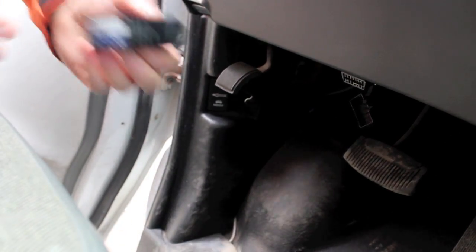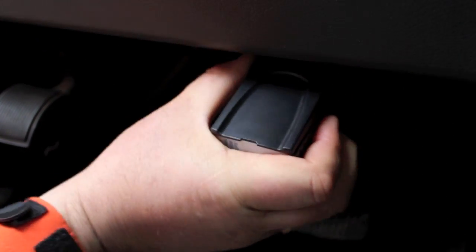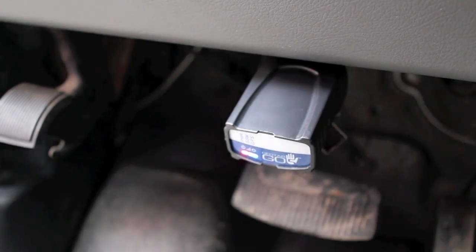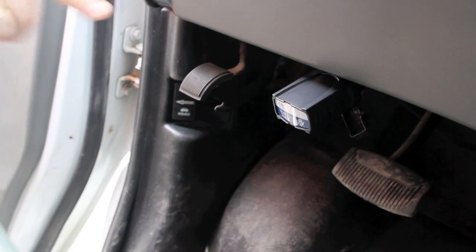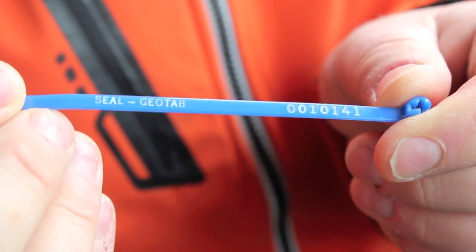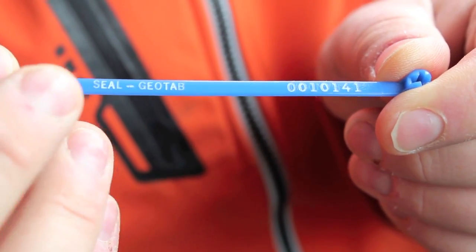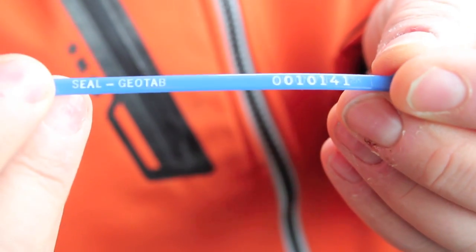Installing the GO5 GPS is as easy as can be. Simply plug the unit in to the onboard diagnostic port — the unit will power up and you will see your indicator lights and get your beeps. The Geotab zip seal is numbered and branded to prevent tampering from employees, with the Geotab name and an identifying serial number on each tab that goes around.